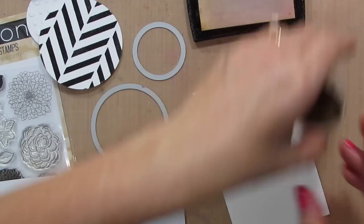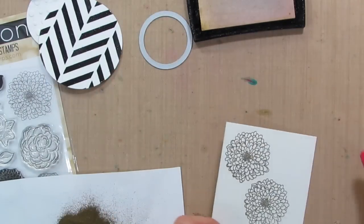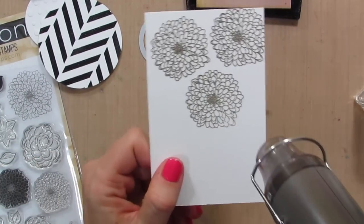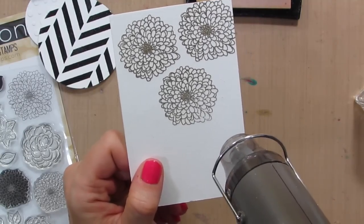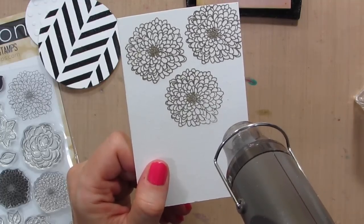I'll stamp maybe two or three of these — I think three will be good. The colors in the mood board are black, gold, white, with a tiny bit of red accent. It's a very geometric mood board, so there are circles, chevrons, and stripes.